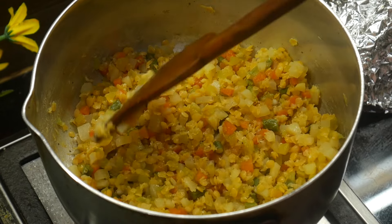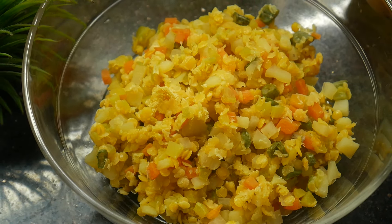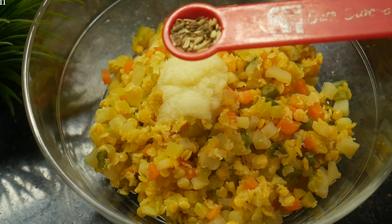Now we'll cook it in our place. After it, we can cook it here as well.